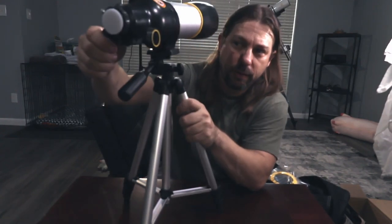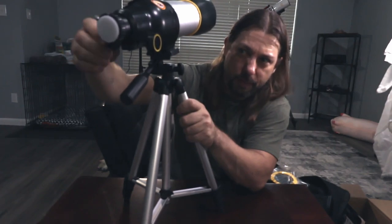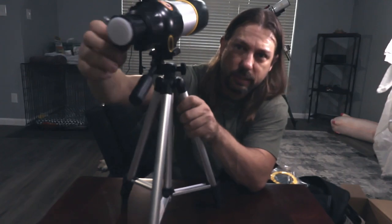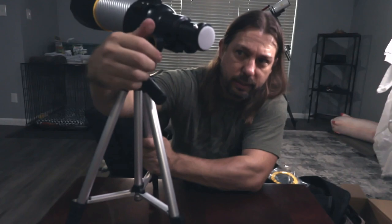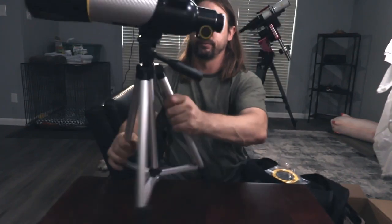The focuser on the back is reasonably smooth. It's geared, so it's a rack and pinion style focuser. The front lens is a 70 millimeter lens — plenty big enough to look at the sun and get really good resolution of sunspots.